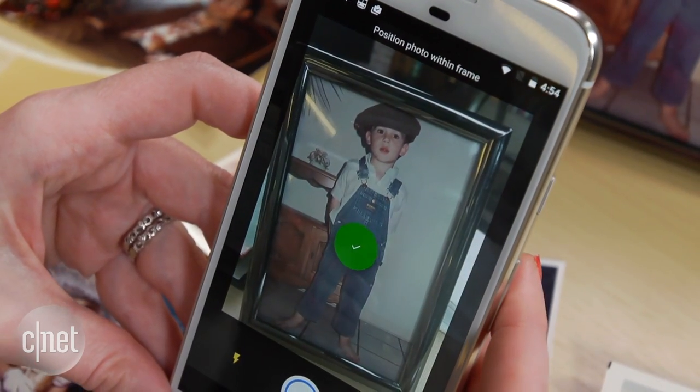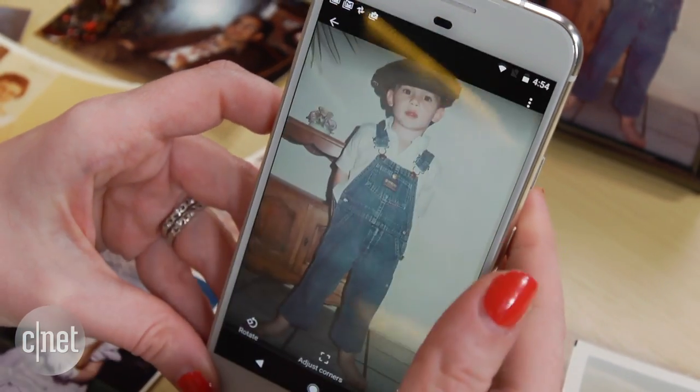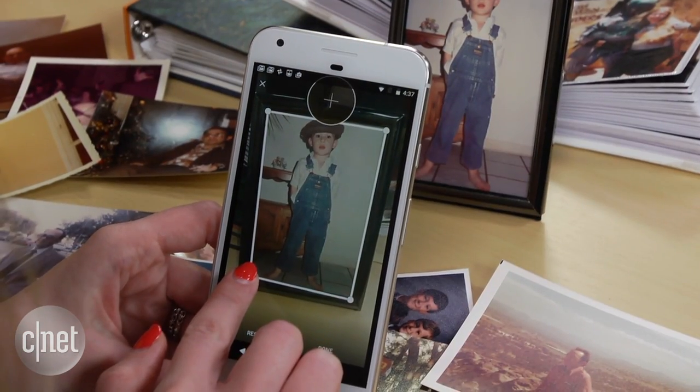It eliminates any parts that are bright white with glare from the light. It then automatically processes the image, cropping out the table or frame around it.